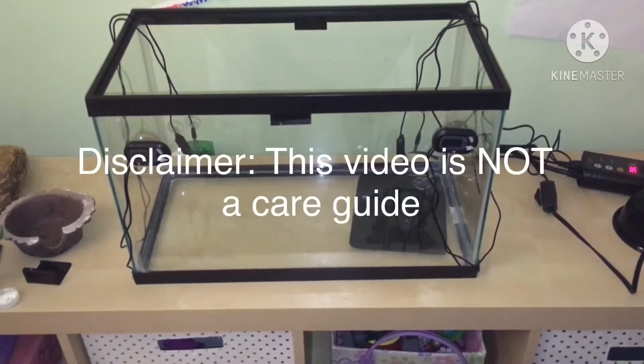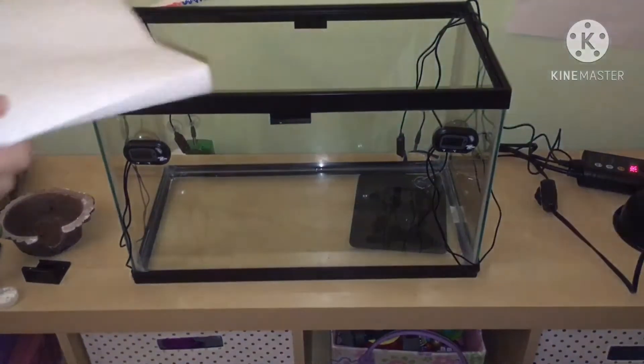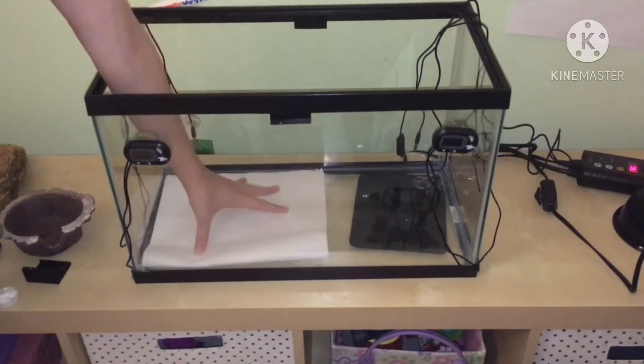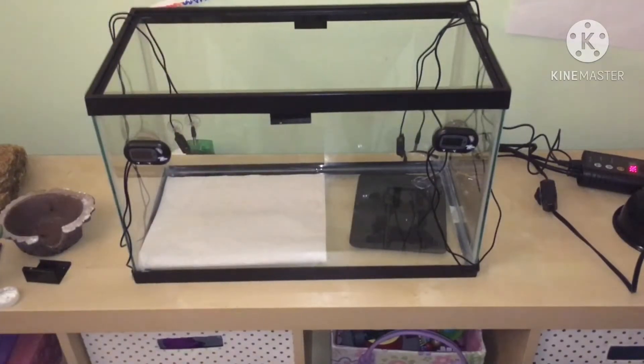We're going to start off with Yoshi's enclosure. This is just a 10-gallon enclosure, which is only suitable for a smaller baby or juvenile leopard gecko. Adults absolutely cannot live in this — they need 20 gallons, 40 gallons. First we're going to start off with putting some substrate in. We've chosen to use paper towel because it is a solid substrate, which means there is no risk of impaction, and it is a very sanitary option.